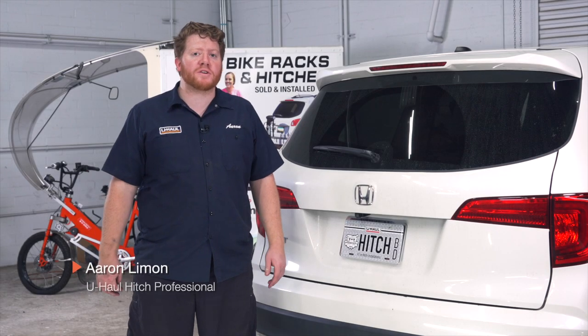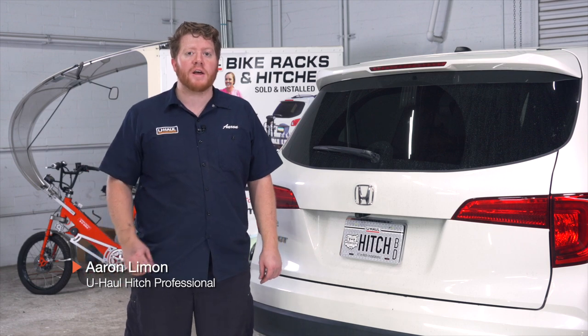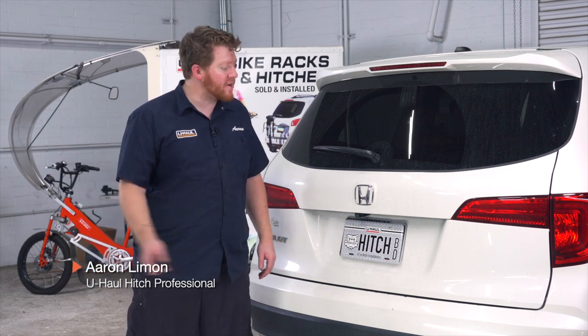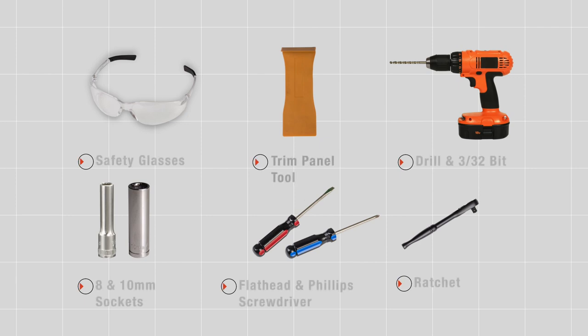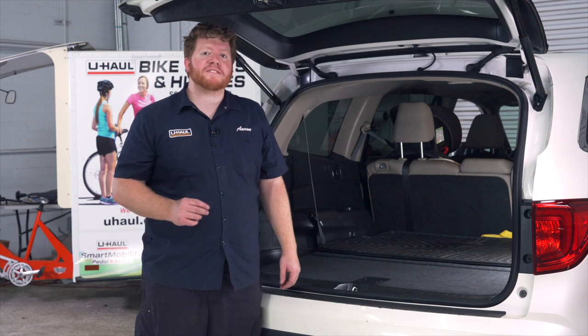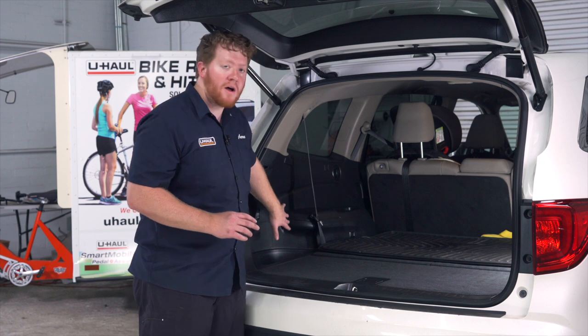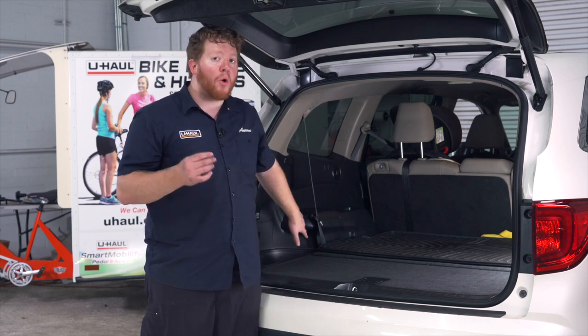If you're planning on towing a trailer with your Honda Pilot, you have to have trailer wiring installed — it's required by law. Let's go ahead and break down that install. You'll need the tools seen here to complete this installation. To start off, Honda makes this really easy for us: we have a pre-wired plug that is all ready for towing right behind our driver's side harness.